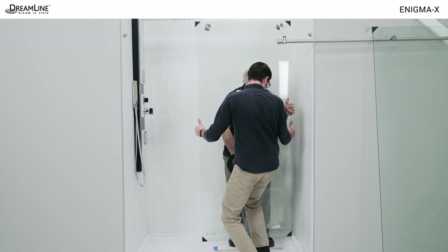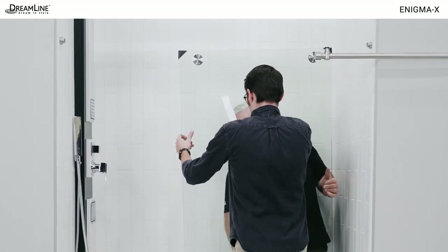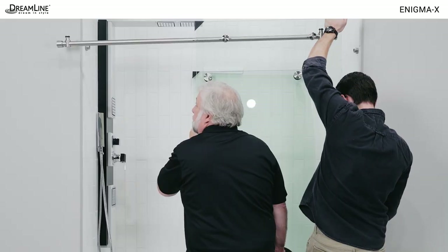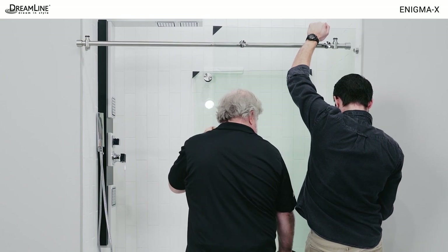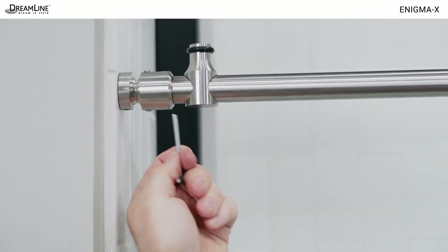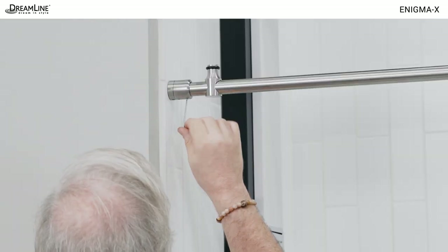Place the door glass inside the shower, being careful of the glass edges. Make sure the door is facing the correct way for the installation so it won't have to be turned around. Carefully place the panel glass and the attached guide rail back into position on the threshold, loosening the collars on the rail and sliding them back out over the installed ends and tightening all set screws.